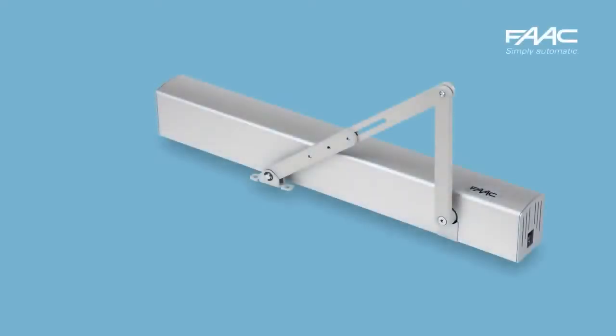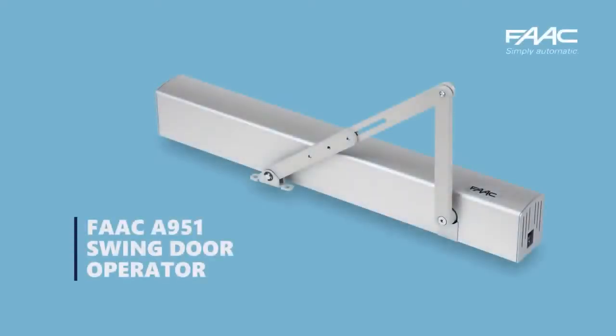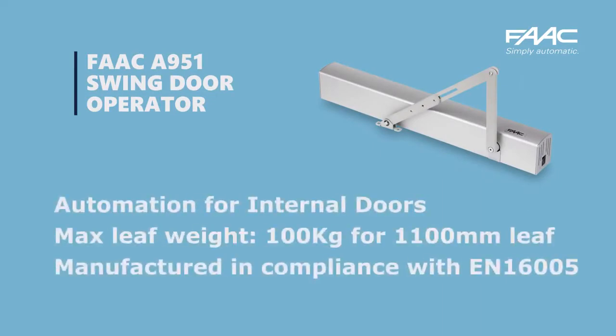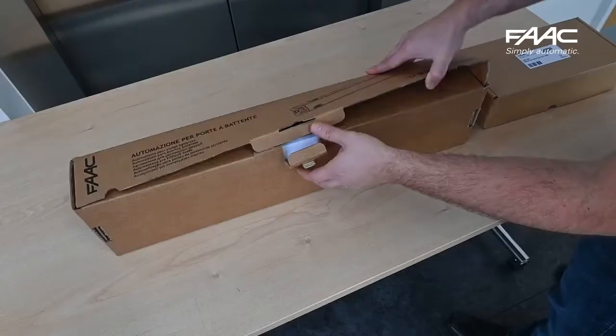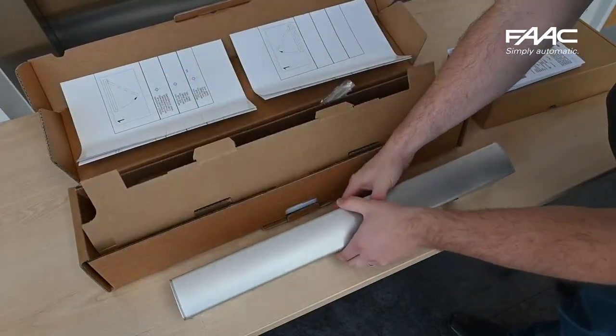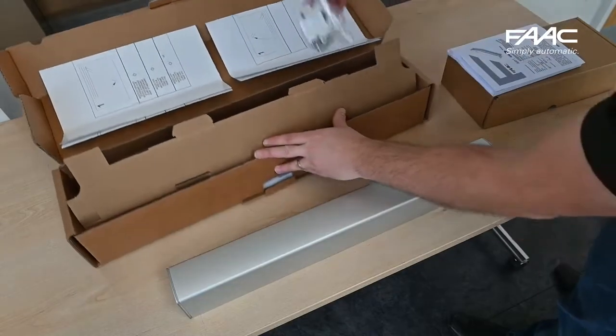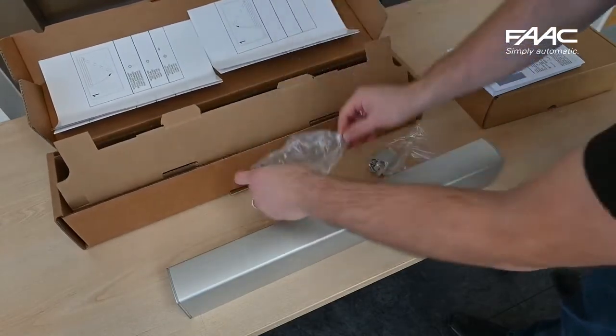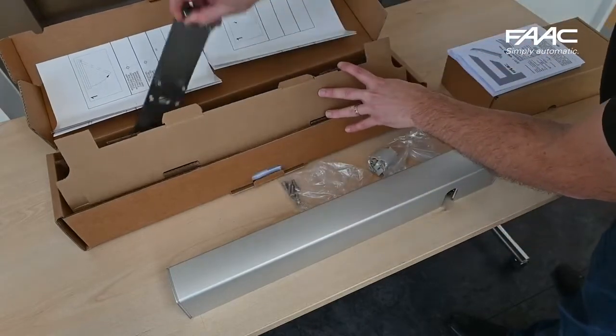Welcome to our training video showing an A951 installation from start to finish. Here we are unboxing the A951. Inside you'll find the two templates for mounting the operator, including the arms and the mounting accessories. Please note that you do not get any mounting screws for the surface you're mounting it to.